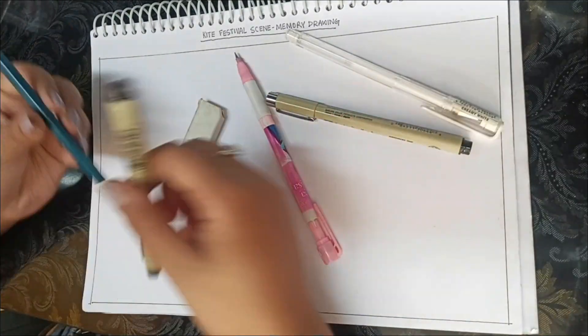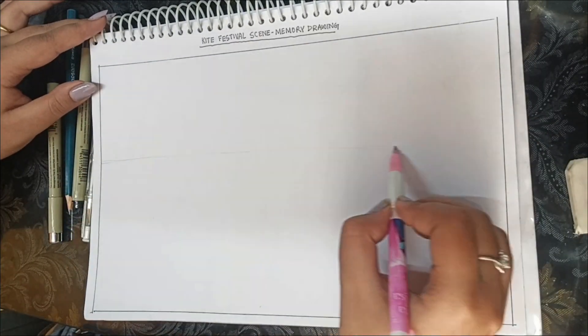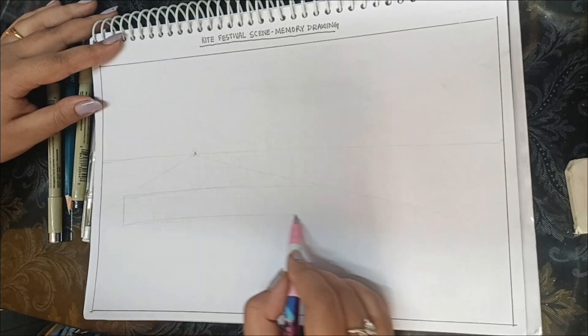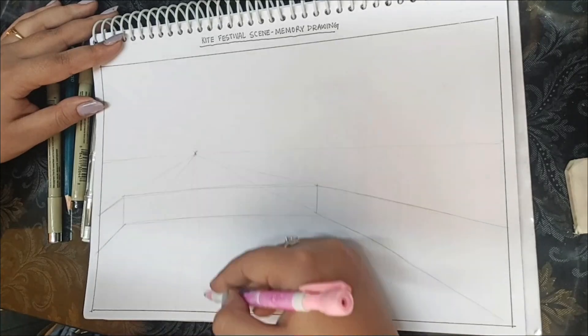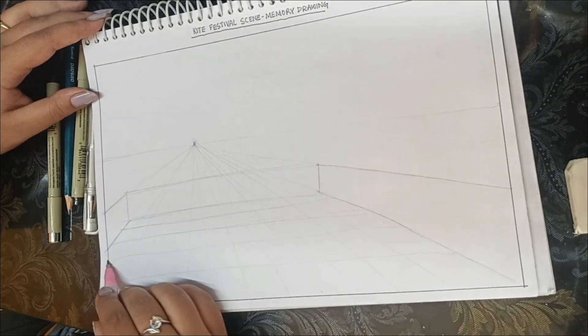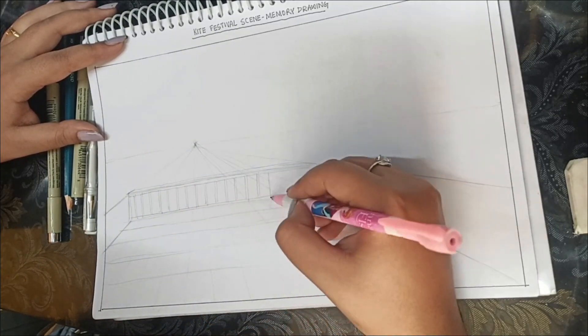The first step of making a nice sketch is choosing the right stationery for yourself, the stationery you are comfortable with. Then you should know the technique — perspective techniques are very important in the examination. I am using one point perspective in this sketch and I have taken a very light pencil. You can take a six-edge pencil from Apsara or Staedtler's, whatever you are comfortable with. Staedtler's is the best quality according to me.